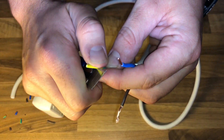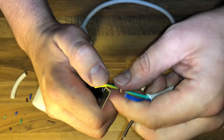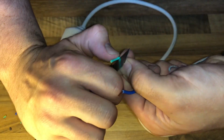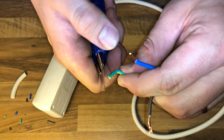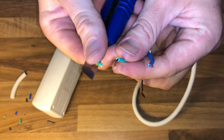An electrical cable is an assembly of one or more wires running side by side or bundled, which is used to carry electric current. You have to do this to make a link for some other ports and so on.